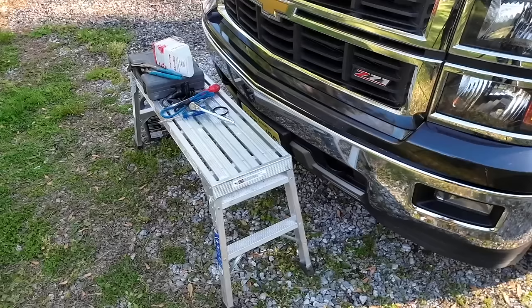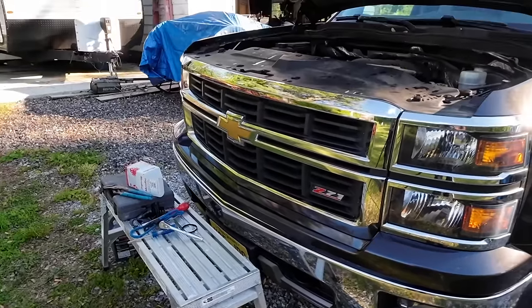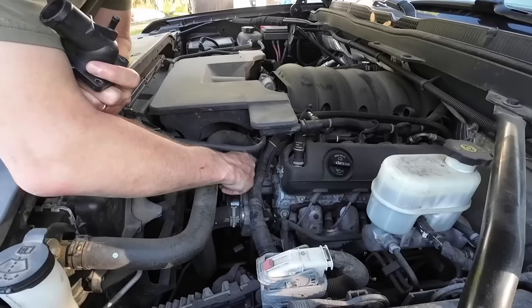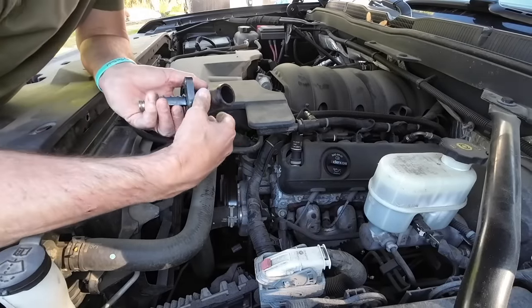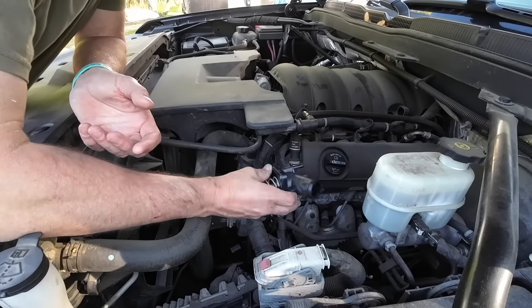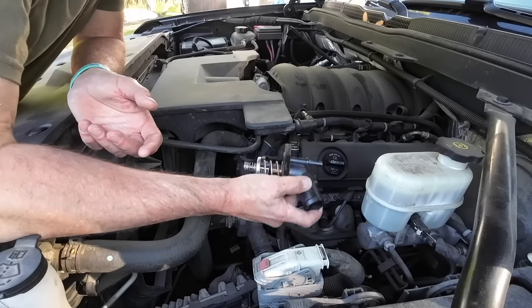Let's change the thermostat — pretty simple to do. These little pieces of step scaffolding are really nice to work from because these trucks sit up pretty high in the front. The thermostat is right here at the end of this big hose. The truck has cooled off, so there's no pressure in the system, so hopefully I won't lose too much antifreeze. This is the new thermostat — I picked it up locally at Advanced Auto. It's got a plastic housing and the thermostat is built in, so it's all one piece. I'm going to take the old one out with three bolts and put this one in.